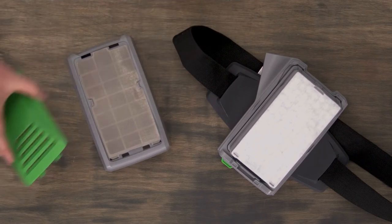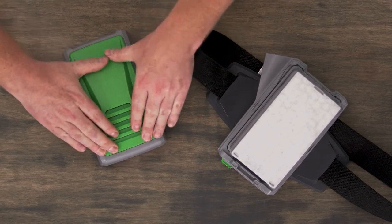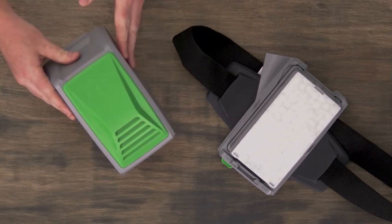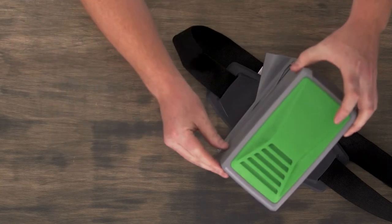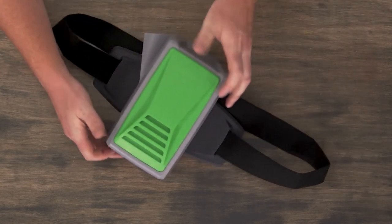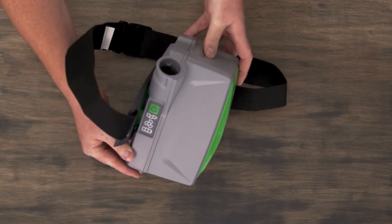Once that's been installed, you can then replace the green door to the front of the cartridge door itself. You can then take that cartridge door and clip it in position over the top of the cartridge.